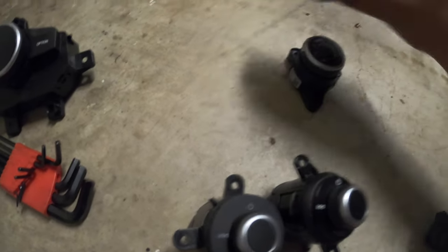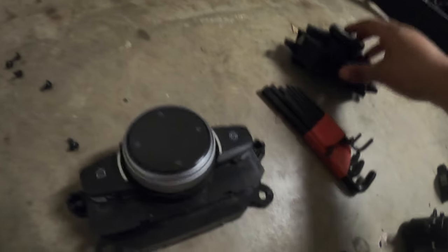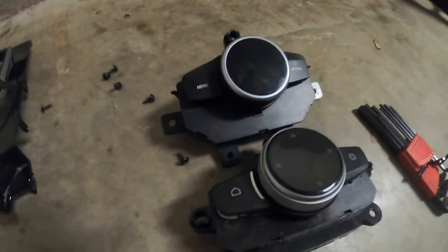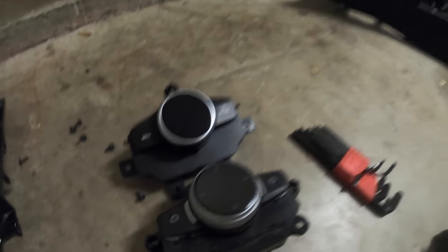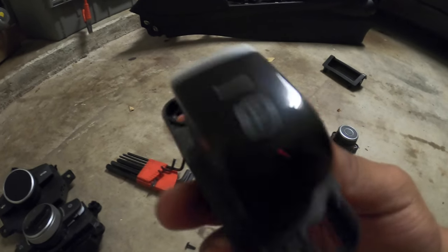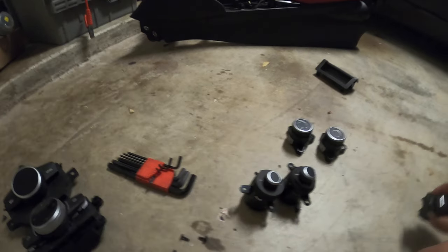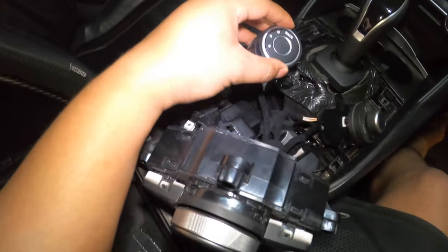The only one that matches exactly is the race mode button — it matches verbatim. Even though the bolt patterns are the same, the shape of the surrounding portion is different so you can't reuse them. All the other buttons are 2020-plus spec. Let's go ahead and try to turn the car on.